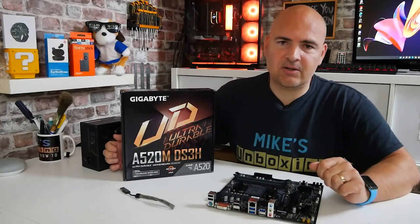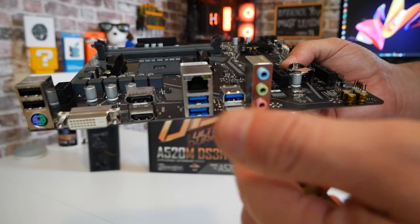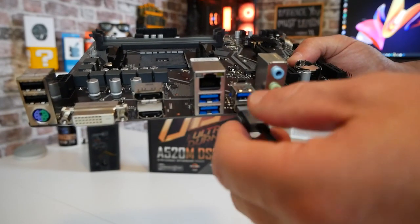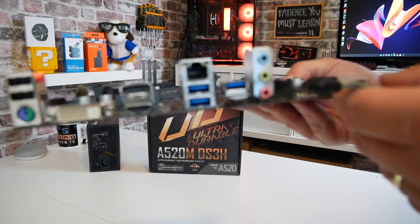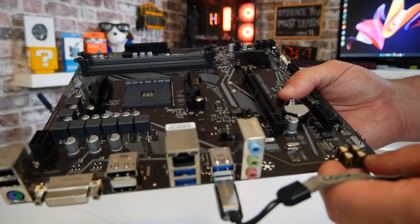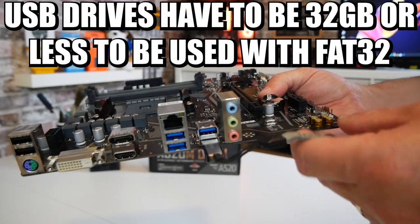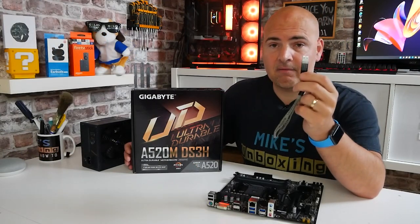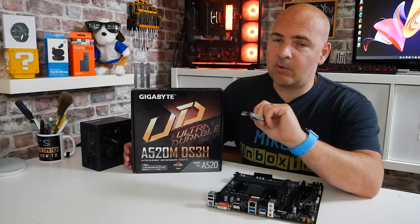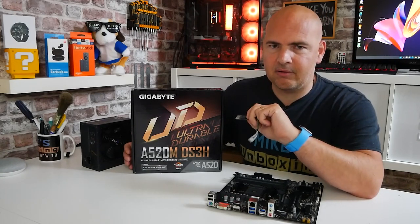So what do you need to actually perform a BIOS flash with this particular board? Obviously first of all you're going to need the board itself, something to put it on such as the motherboard box, which is absolutely fine. You will need a USB drive, ideally USB 2, but it doesn't really make a great deal of difference as long as it's 32 gigabytes or below in size and formatted in FAT32. EXFAT will not work, so do make sure it's FAT32.